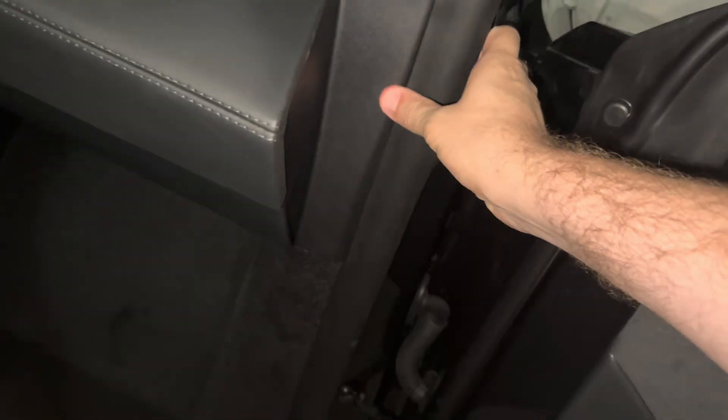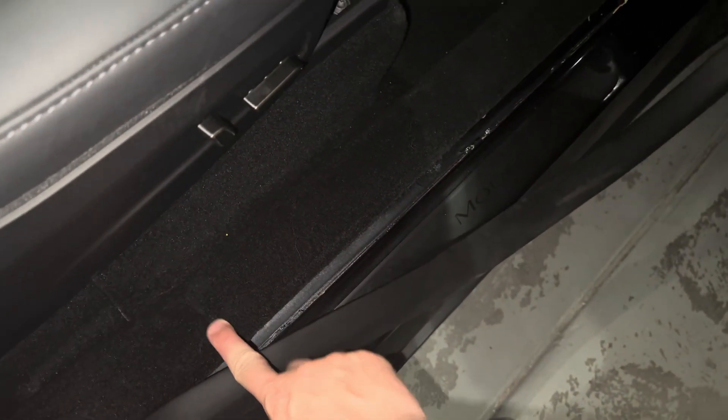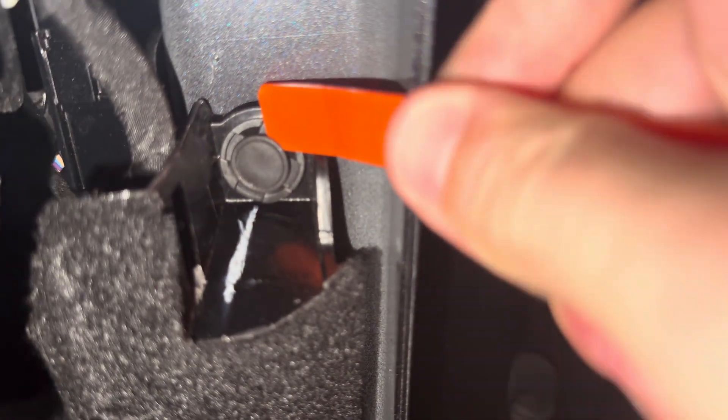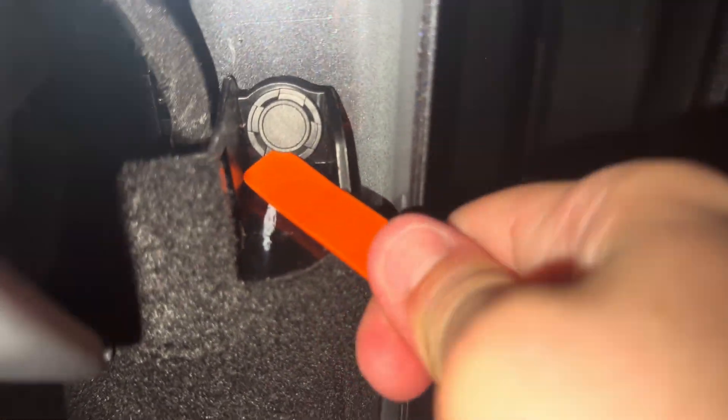In order to remove that panel you might need a trim tool or you can use your hand. First thing we're going to do on the passenger side is pull back this weather stripping, pull it all the way back to right here. Then you can use your trim tool or your hands to pull this plastic piece off and pop it out — just like that. Pop that off and put it to the side. Then use the plastic trim tool to remove this plastic clip, and once you pop that out, just like that, remove that plastic clip and put it to the side.